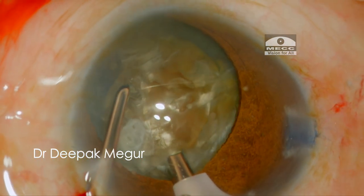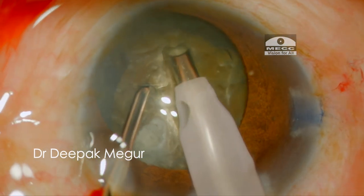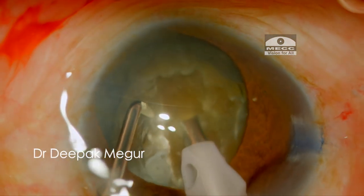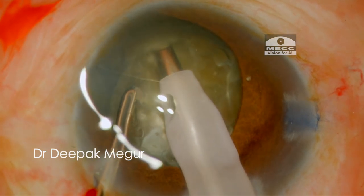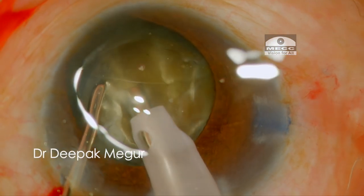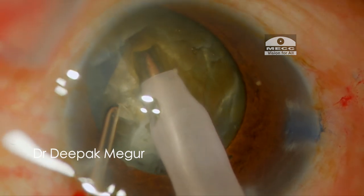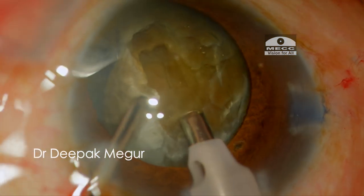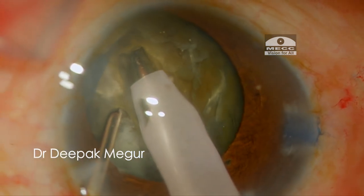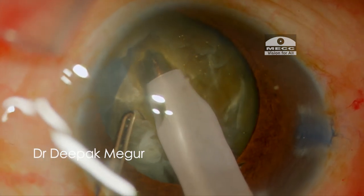My plan is to perform a four-quadrant divide and conquer technique instead of a direct chop, which I usually use. The reason being the four-quadrant technique will induce less stress on the zonules and the anterior capsule during lateral separation. Also, carving out the central dense nucleus helps in creating enough space in the anterior chamber, which is going to be of great help during nucleus manipulation. The chances of wound burn with this technique would be minimal because I'm using torsional ultrasound in this case.